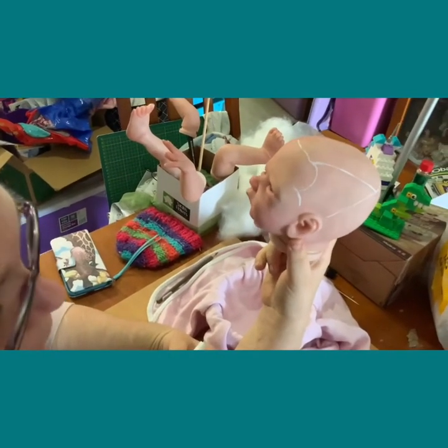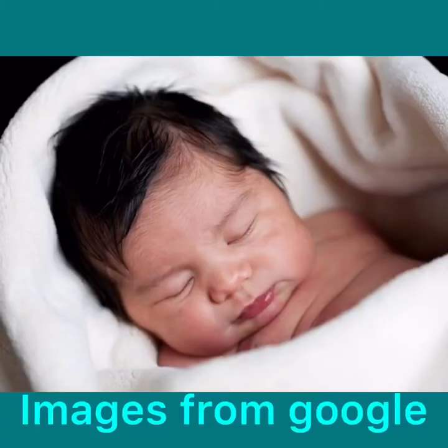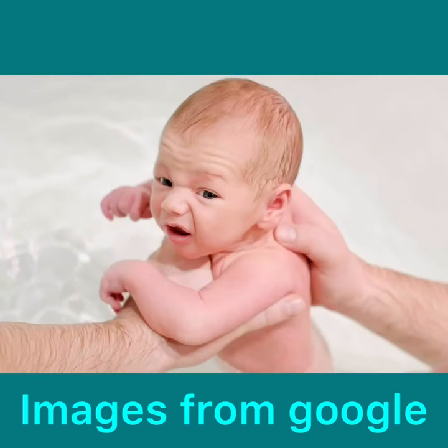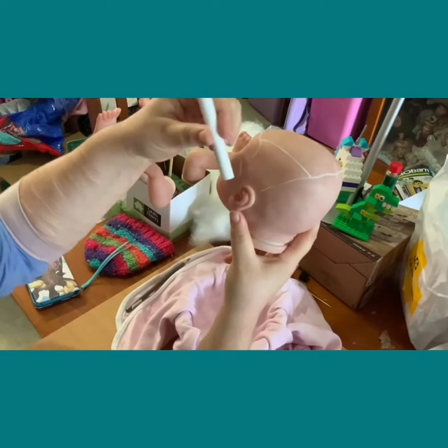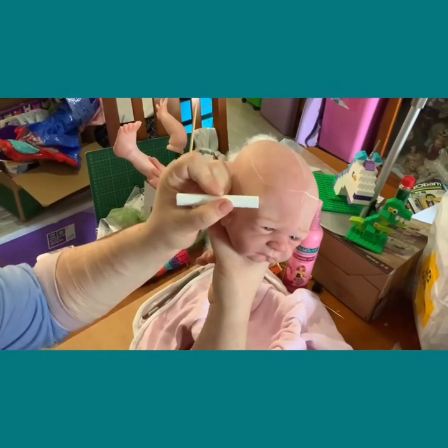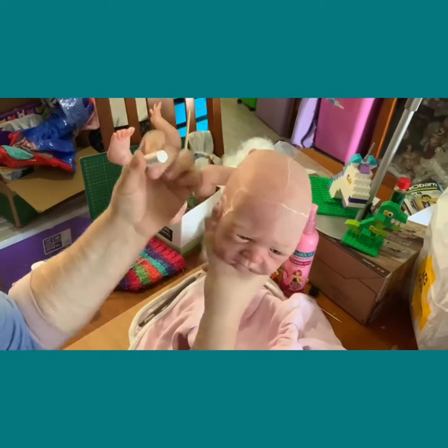Depending on the style you're going to use, refer to Google pictures of real babies — you don't have to do the exact same shape. It depends on the baby and the style of hair you're going for. Do that again on the other side: into the temple, above the ear, and around. Just make sure it's even.